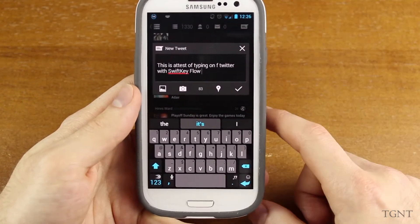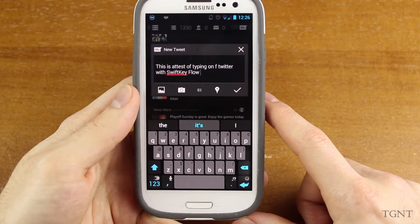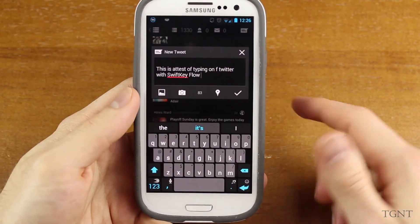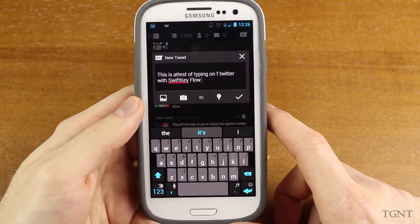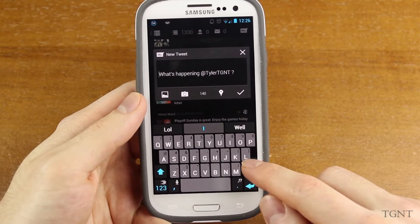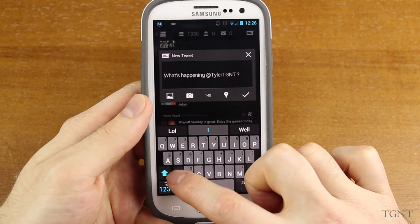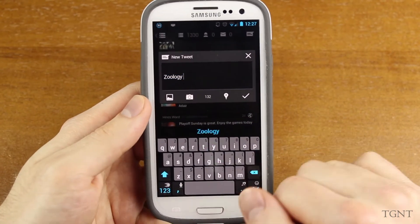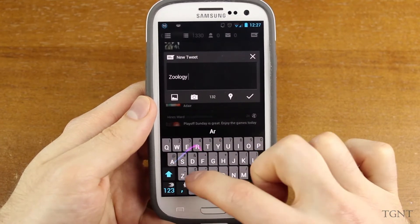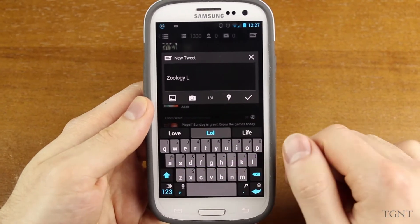Overall, it did pretty good — it messed up 'test' and put a random F in there somehow. Now, one of the featured videos for SwiftKeyFlow showed them typing some pretty long words. They tried typing 'zoology,' and I tried it and it worked perfectly fine. They also tried typing the word 'archaeological,' but when I tried this with SwiftKeyFlow beta, it really didn't work — it just gave me a random L.